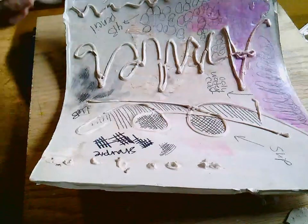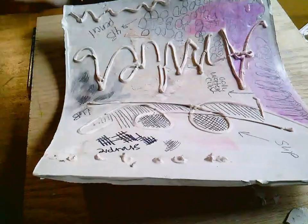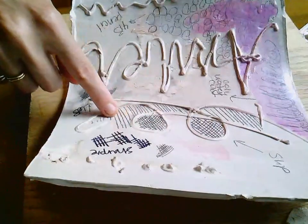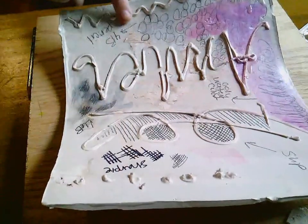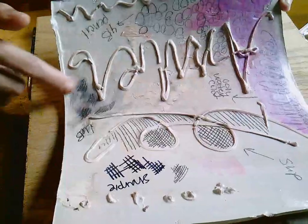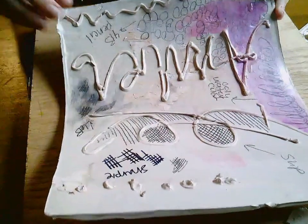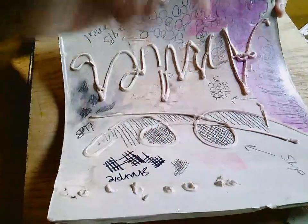I wanted to play with different ways of adding color and marks, so I started grabbing things from my studio and labeled everything on the slab. This section is slip. These sections are pencil — a 4B pencil — and this is all clear coated as well. I loved how the pencil looked so I also tried a 6B pencil, which worked. However, when I clear coated it, it really smudged, whereas the 4B pencil did not smudge. Something to keep in mind. This is Sharpie — I played with drawing Sharpie on here.